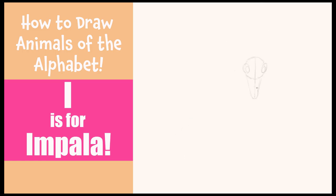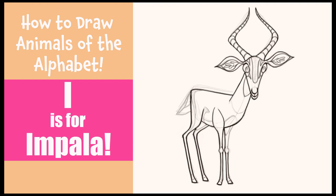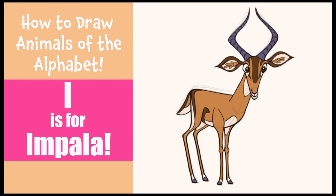Hi everybody, thanks so much for joining me today for another Animal of the Alphabet from Catchy Cartoons. Today's letter is I, and I is for this elegant but fun and easy to draw Impala. So let's get started.